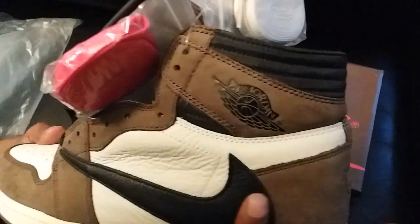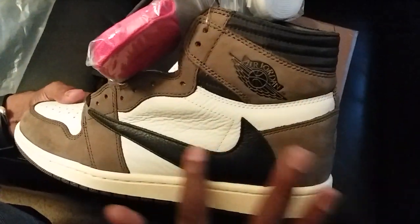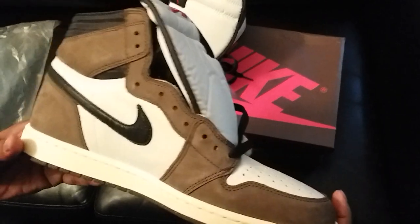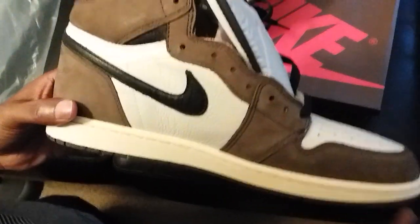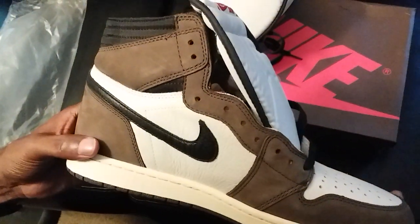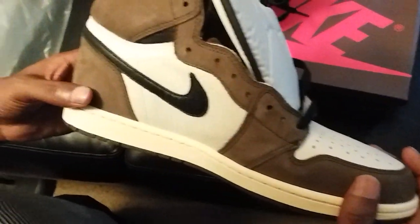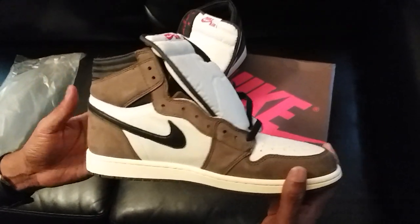The suede is plush and soft to the touch. Got your tumbled leather throughout the shoe on the backwards swoosh. Toe box is on point — no loose stitching, the craftsmanship is actually excellent. I don't see any stitching errors whatsoever on either shoe. I looked and I couldn't find a flaw. Fire Kicks just comes through with the authentic quality every time.